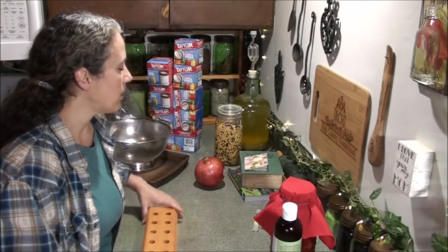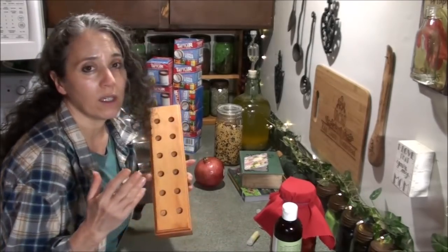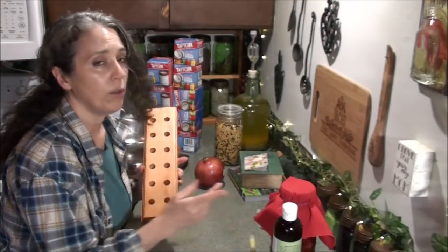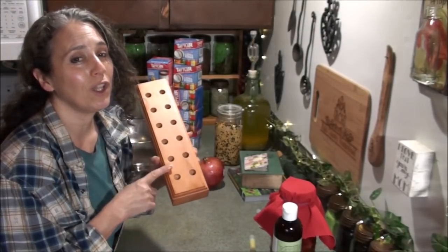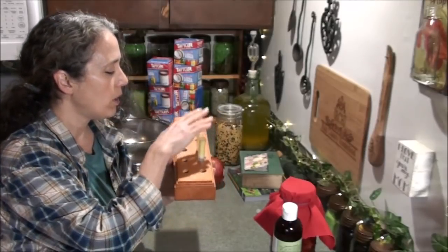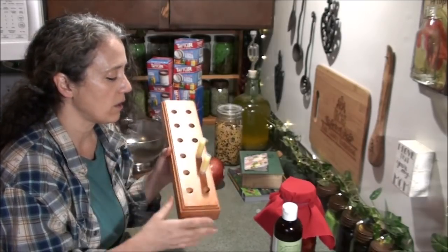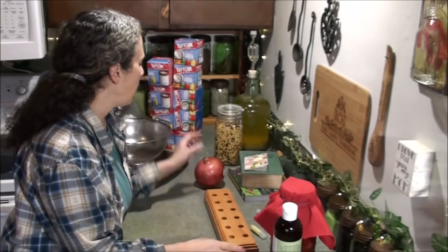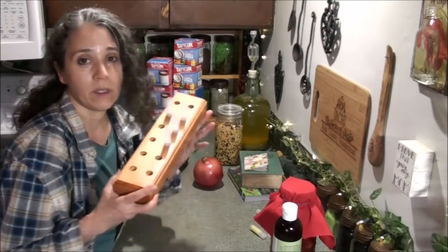I need to get some lip balm batches done today because I've been running low on certain flavors in my store. My lip balm has herb-infused oil, coconut oil, and beeswax. I want to link to the video where Mr. Rain made the lip balm holder — when I'm making lip balms I put the empty containers in it, fill them, and I don't have to worry about them tipping over. It works really well.